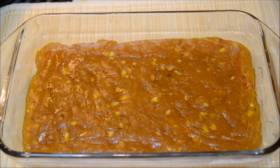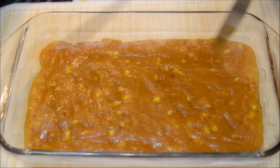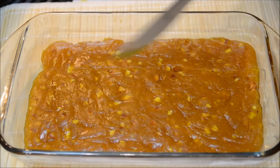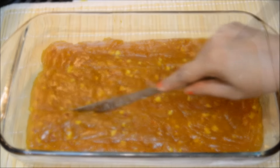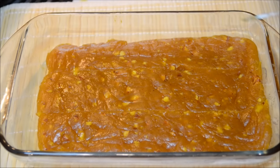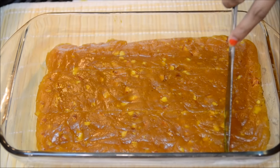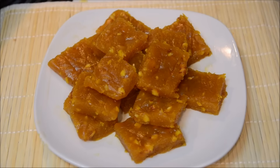After 2 hours the halwa is cold now. I'm going to cut it into square pieces with this greased knife. I'm going to cut it into big squares, but you can pretty much cut into any shape you want to.